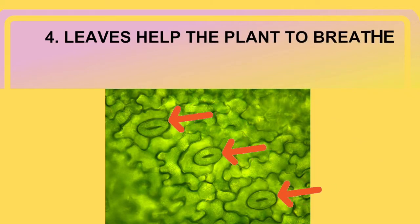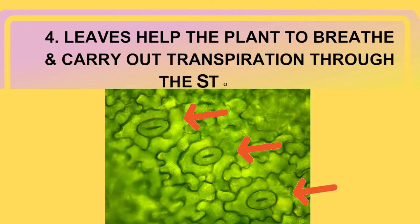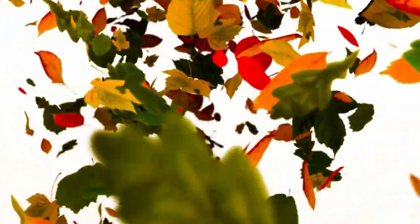Function number 4: leaves also help the plants to breathe and carry out transpiration through the stomata. Transpiration is the process in which plants release water vapour into the air, which cools down the plant and the environment. So, leaves are like nature's food factories and air conditioners. They are essential for the plant's survival and for our planet too.